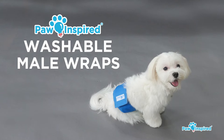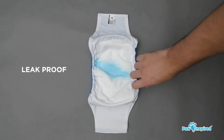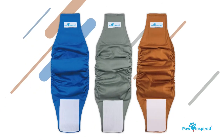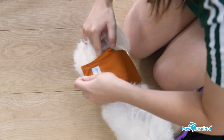Presenting the Pondspired Washable Mail Wraps. The wrap is super absorbent and moisture wicking with a leak proof backing. They also come in a variety of sizes and colors and feature strong durable fasteners for a safe and secure fit.